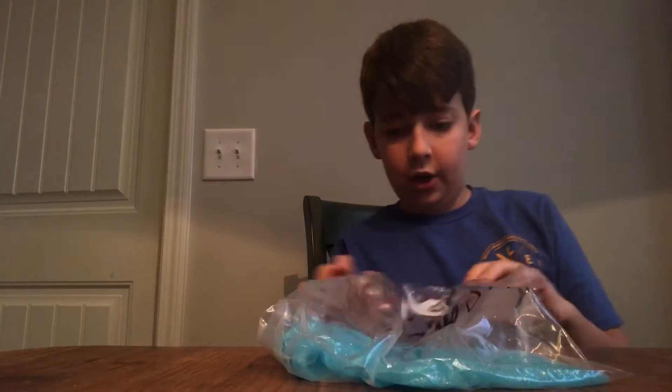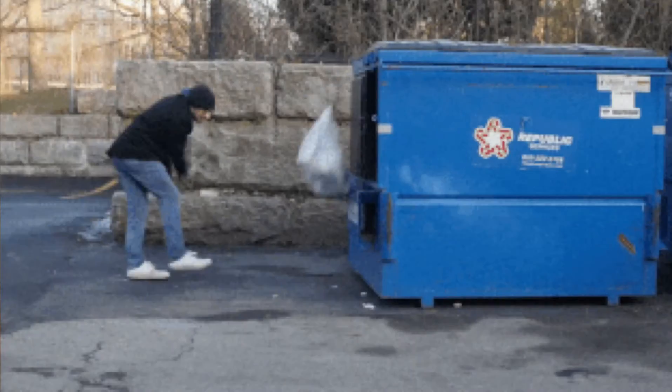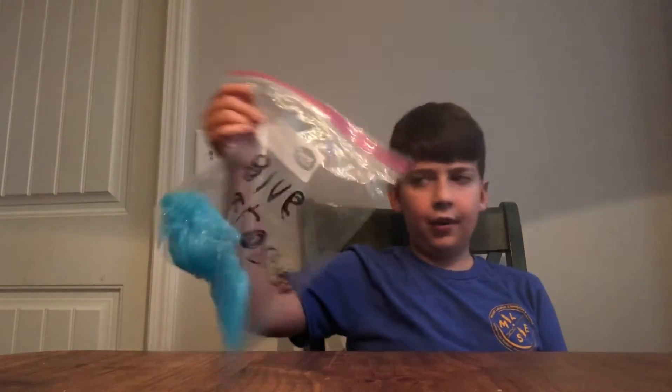I'll be doing a segment on the slime I made. I know slime is out and nobody likes slime anymore, but this is actually the first time I made homemade slime without a kit. I don't really like just doing kit slime, but I figured out I love it — I just made this because I've never actually done it.